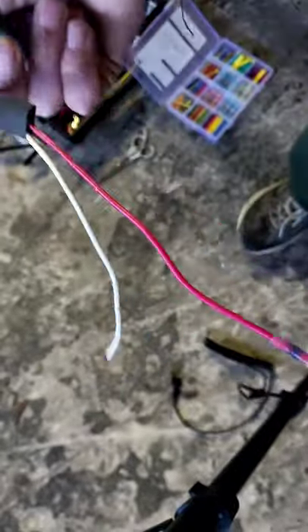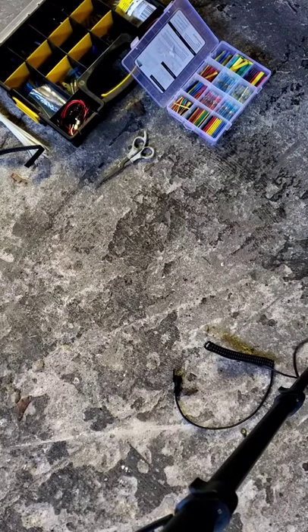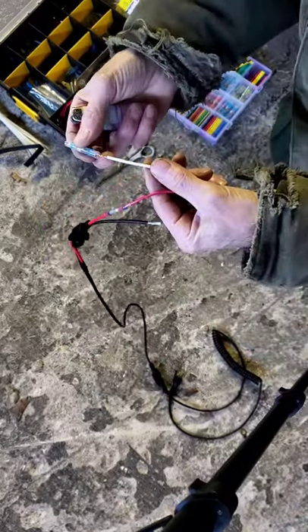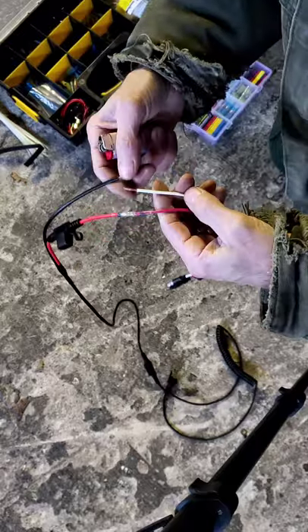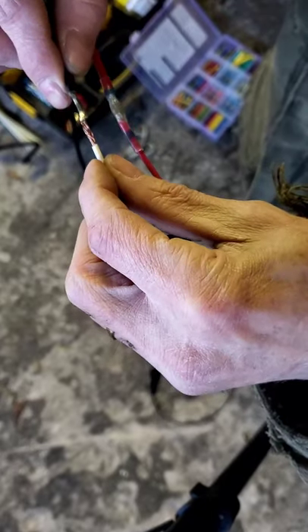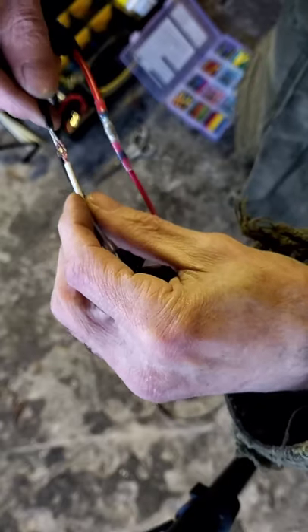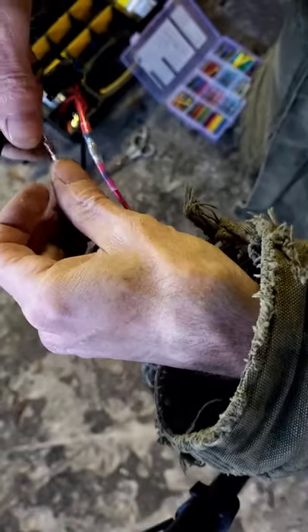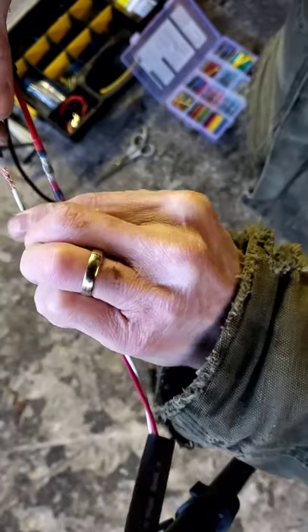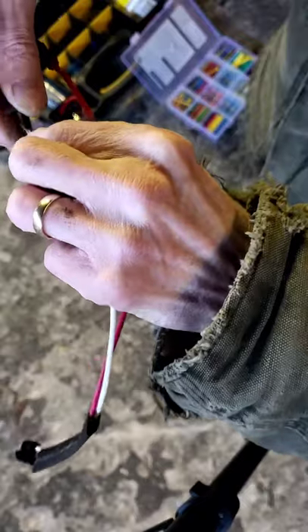We've got the outer shrink tube that we'll slide right up over all this when we're done. Now let's grab the second wire — same deal, wiggle it around and get the wires to meet. I'm going to bring this back a good three-quarters to one turn so when I twist, I don't leave my wires spun and kinked.